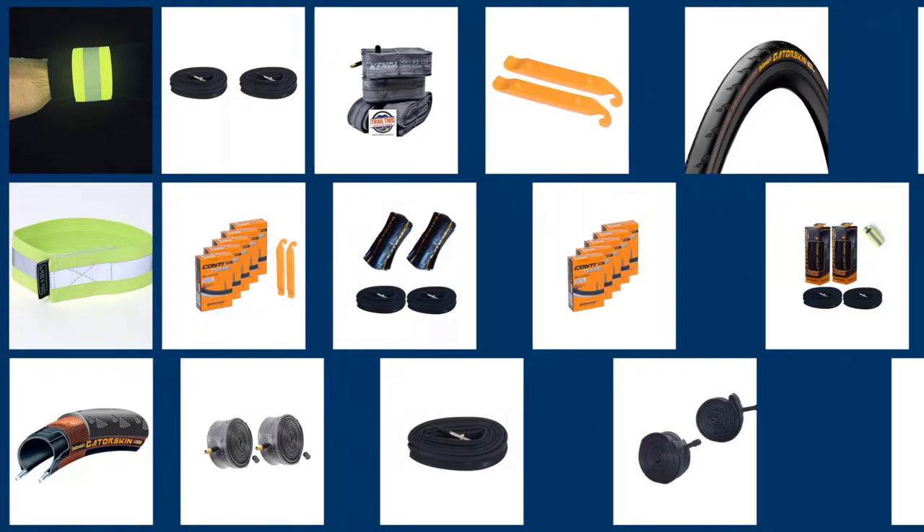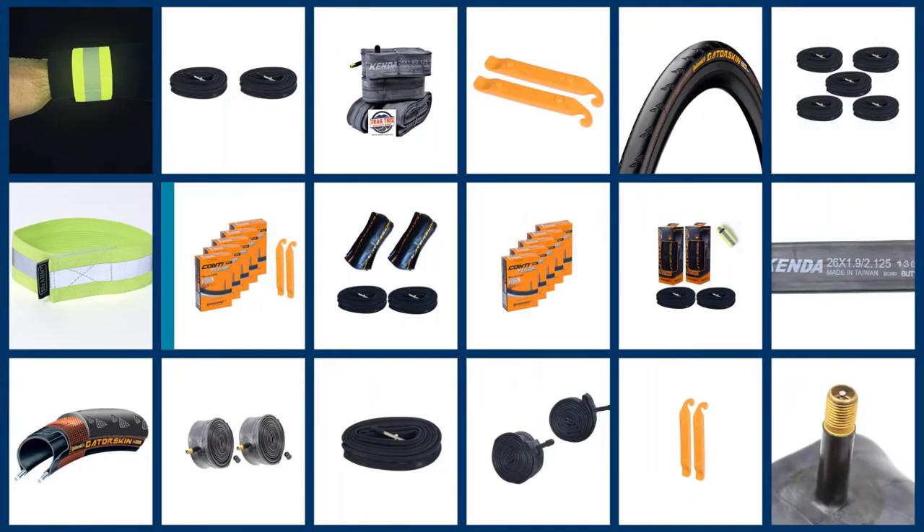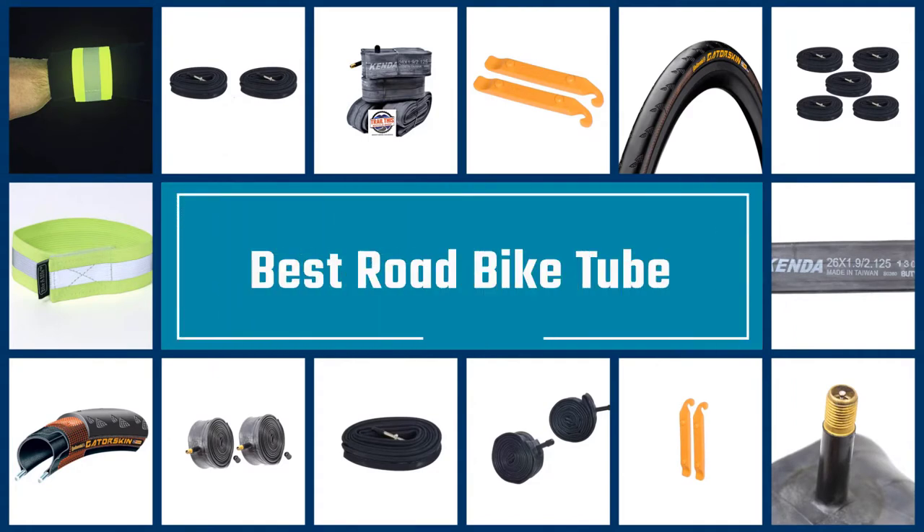Having the right tube for your bicycle can make a huge difference in the ride of your bike. There are a number of different tubes on the market that you can put in your bike tires, but how do you know which one is the right one? Let's dive into the video to choose the best one for you.